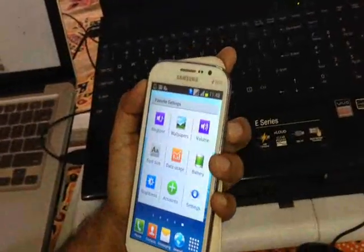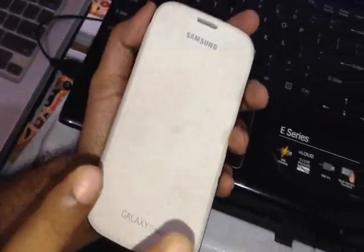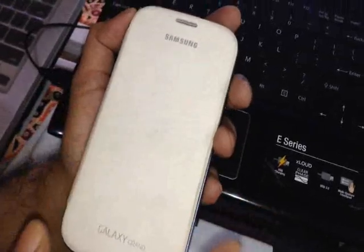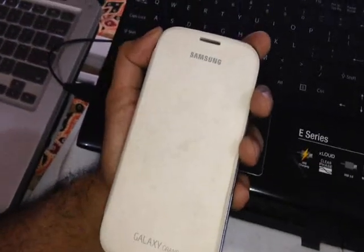Hey everybody. In this video I will show you how to downgrade your Samsung Galaxy Grand Duos to Jelly Bean 4.1, even if you have upgraded your phone to KitKat Android version 4.4 by rooting your phone and following the steps. Even then you can actually downgrade your phone to Jelly Bean 4.1.